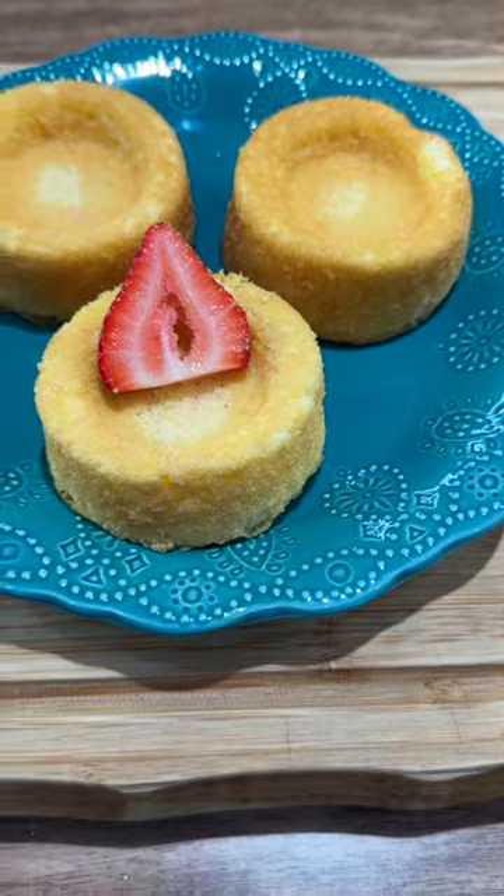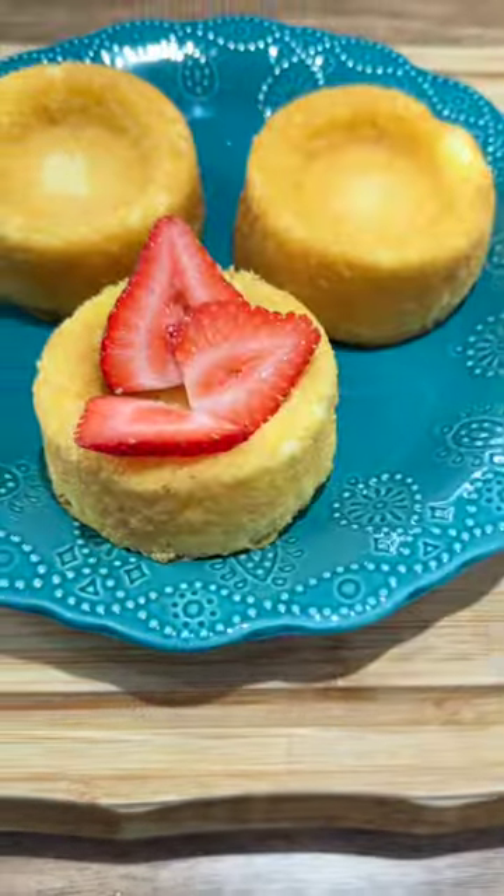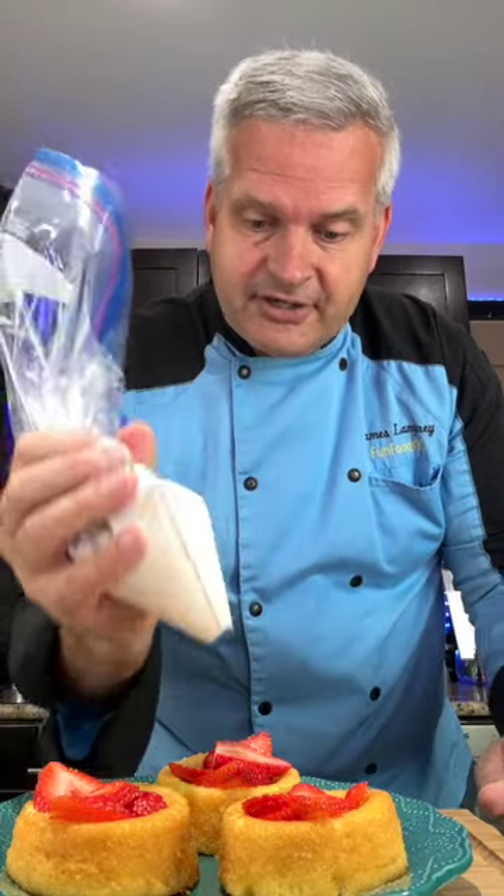Next you're gonna use these mini sponge cakes. Take your strawberries and lay them out around your sponge cake. Then use some Cool Whip and put it into either a piping bag or a Ziploc bag, and pipe this on top of the strawberries.